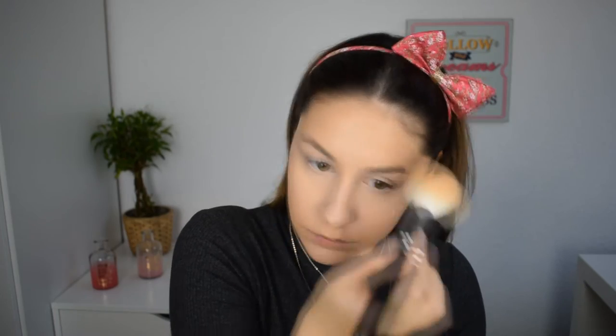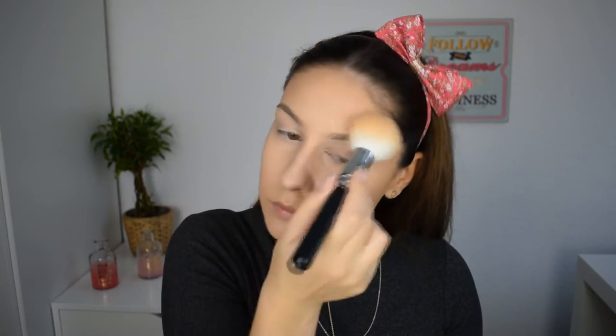I'm going to set the rest of my face with my favorite MAC Studio Fix in C3 and a big fluffy brush. I'm also going to spray some dewy finish setting spray by NYX just to melt everything together and make my skin look dewy.